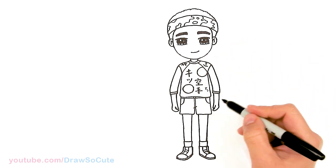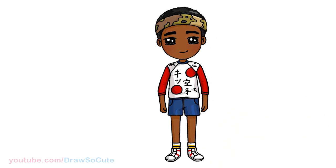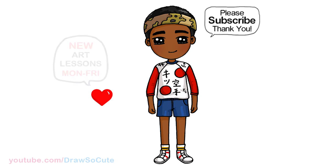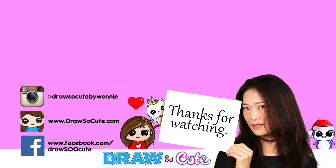I'm just going to leave it as that — something like that, I hope that helps. But that is pretty much it for my version of Lucas from Stranger Things. I hope you guys love how it turned out and it inspires you to draw him too. Thanks so much for watching, and if you loved it, please make sure to subscribe and turn on your notification bell so you won't miss any new Drawstone Kit videos. See you later.